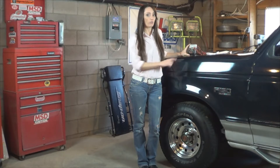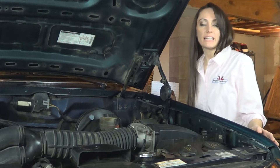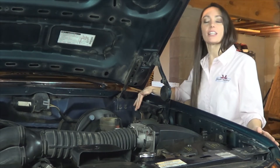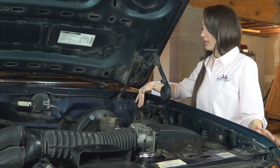The supplies you need to check your engine codes are an analog voltmeter and a pen and paper. Start by locating the EEC connector. In this vehicle, it's attached to the left fender under the hood right here.